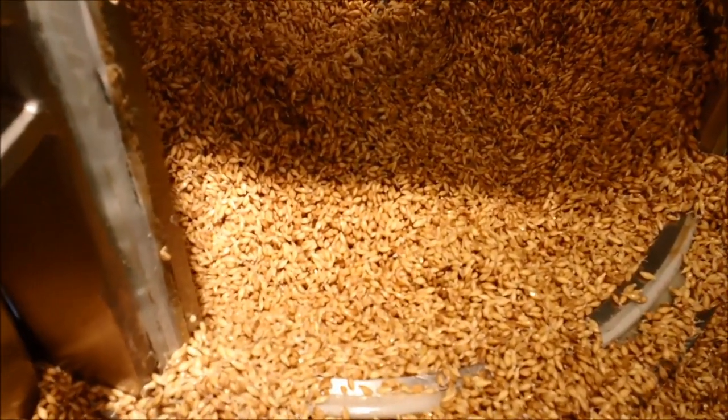By the end of the steeping process, more than 95% of the barley kernels should show clear signs of chitting. At that stage, the barley is ready to be transferred to the germination vessel.